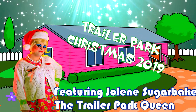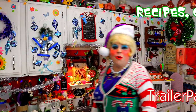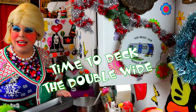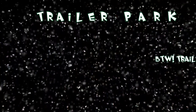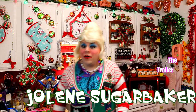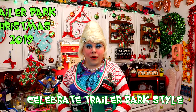Come inside, don't be shy — Jolene can't wait to meet you for a Trailer Park Christmas! With a brand new recipe every day, sending videos from her trailer, she is Jolene Sugarbaker. Come and spend the holidays the Trailer Park way! Well hi there, Trailer Park fans! It's Jolene Sugarbaker, the Trailer Park Queen, and welcome to the Trailer Park Test Kitchen and Trailer Park Christmas 2019, where I'm showing you how the Trailer Park celebrates the holiday.